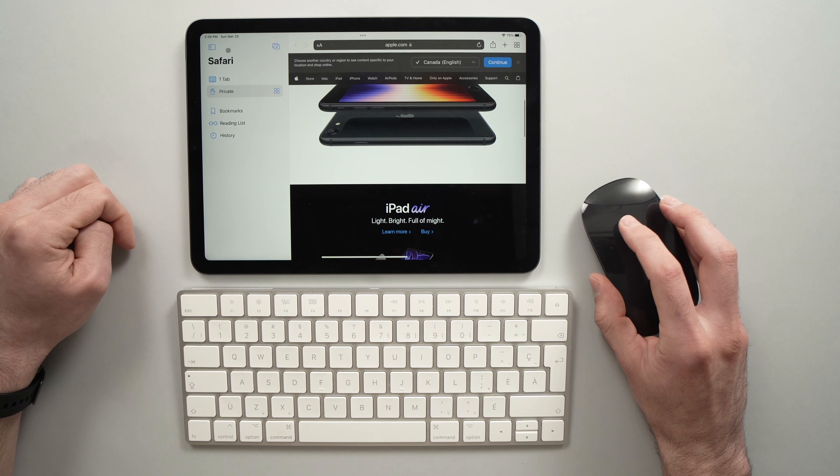The Magic Mouse is not connected yet — I'll just tap again, and it should connect right away. Here we go, both of them are connected. You can start using them.